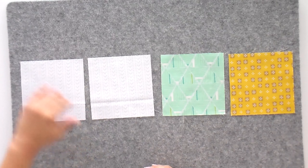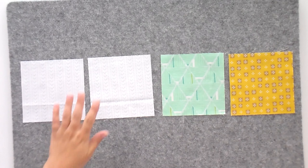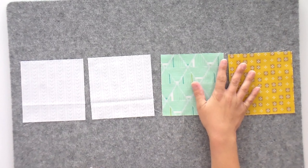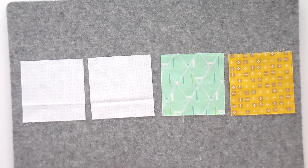We're starting each video off with a little bit of math. If you're following a pattern like ours, they've done this math for you, but if you're modifying a pattern or making your own or changing sizes, this is good to know. You want to add one and a quarter inches to the finished size of your unit, and that's what size you're going to cut your squares to. You're going to need two for your background and two for your focus fabrics. In our case, we're going to have four-inch finished hourglass units, so I've cut mine to five and a quarter inches.